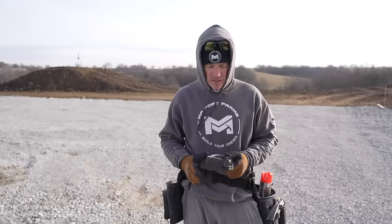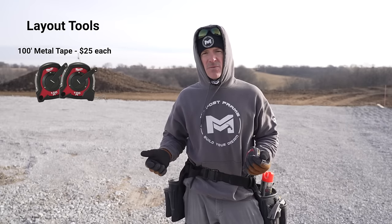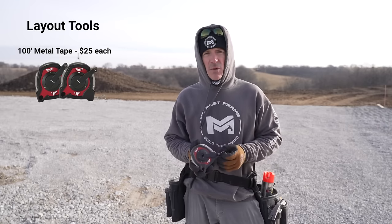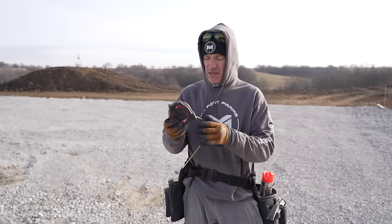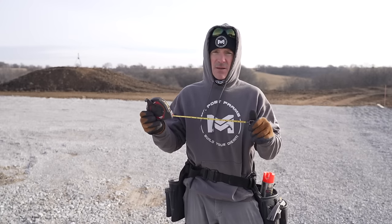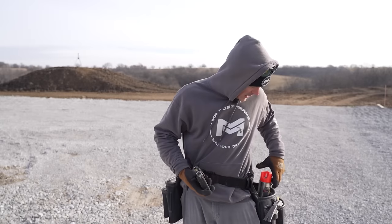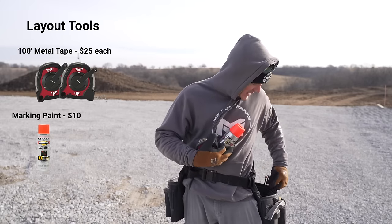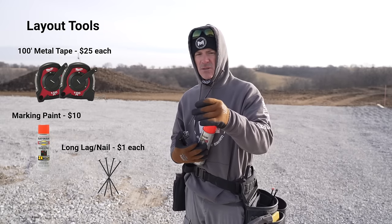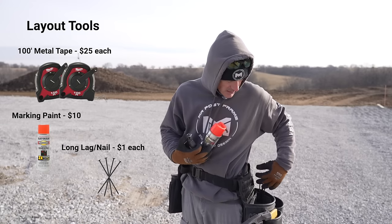To get started you're going to need a couple of tape measures. I only need 100-footers on this job — that's going to be good for most cases. Quick tip: if you're going to buy tape measures, try to buy ones that have a metal tape. If you get nylon or plastic they can stretch, so metal tapes are definitely preferable. You're also going to need some orange marking paint and some long nails, or structural spikes that you drive in to find your points. That's really what you need to get started laying out.